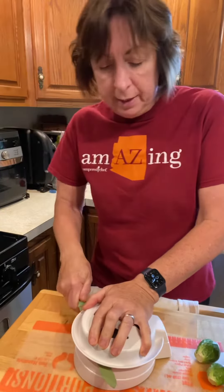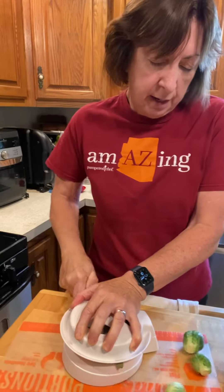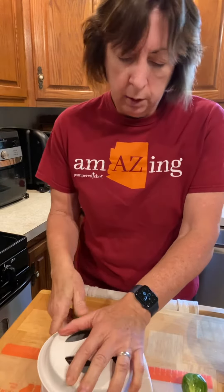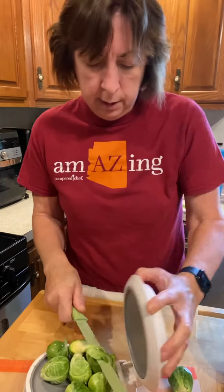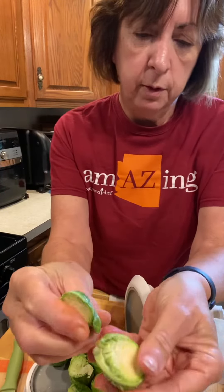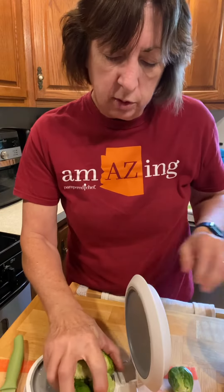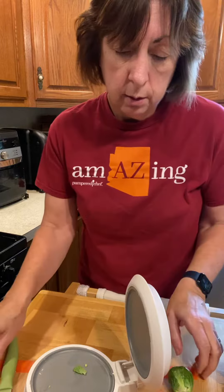You want to have a blade that's at least seven inches long to do that, and a chef's knife — that just allows me to cut those all in half. Then I can go ahead and douse them with some olive oil and any seasonings you want and roast them.